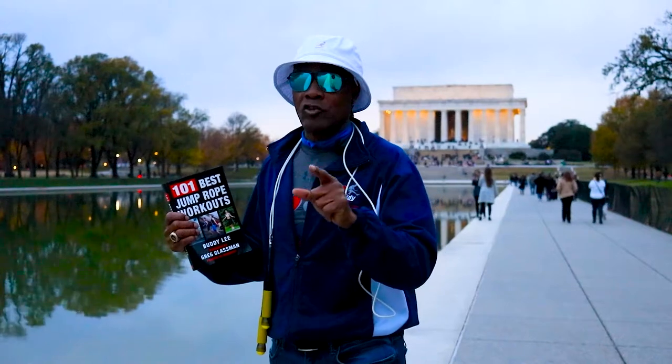Remember to progress slowly and safely, and remember to stretch before, during, and after each jump rope session. Those are my tips for today. Let's get ready to rope to success.